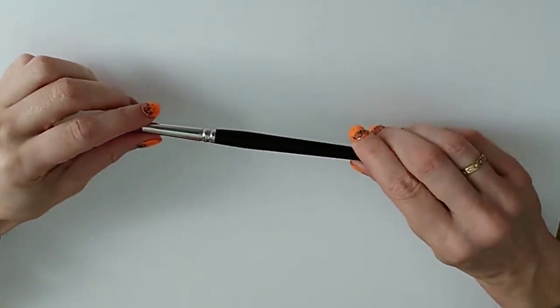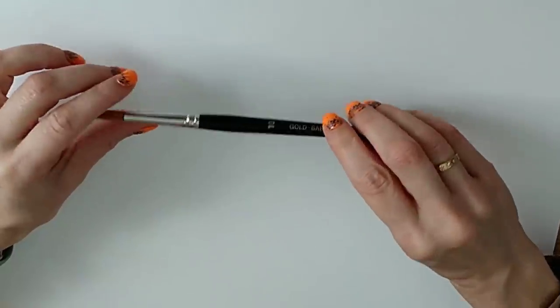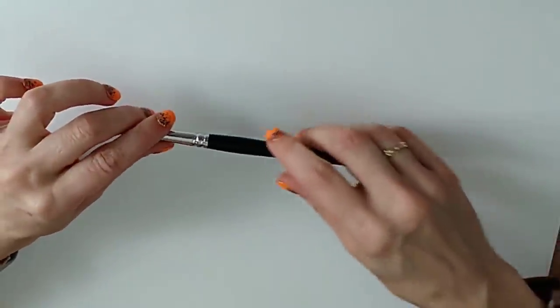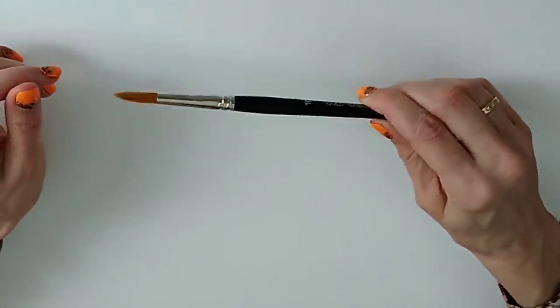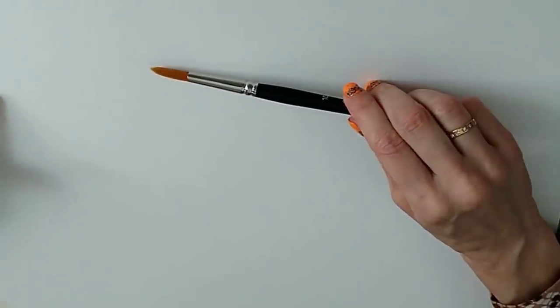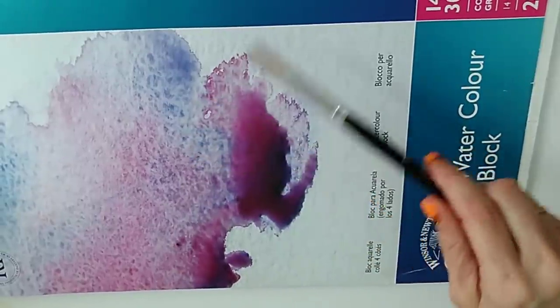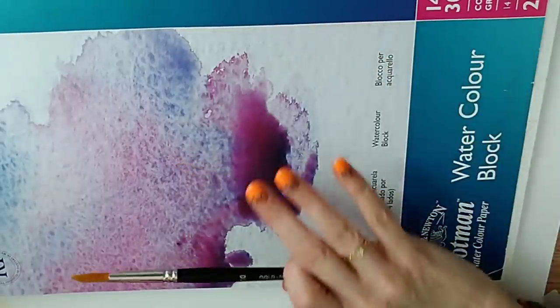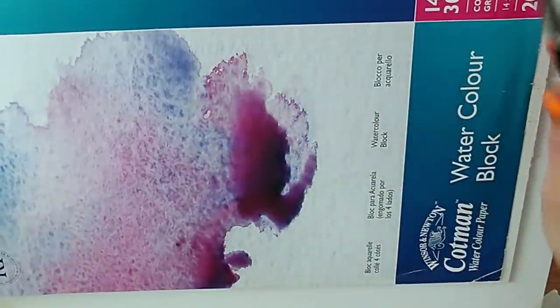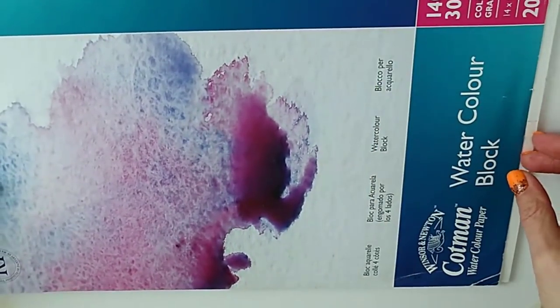Let me tell you about the materials I'm using. I've got a size 10 brush — this is a Jackman's brush, synthetic despite saying sable, and it's an example of the sort of brush you get in my essentials brush set. The paper I'm using today is a piece of SAA practice paper, and later I'll be moving on to a Cotman watercolor block with some samples already prepared.